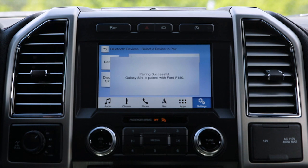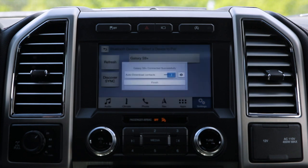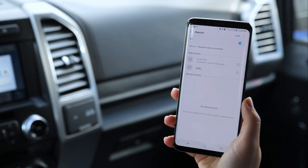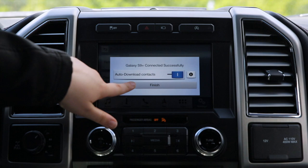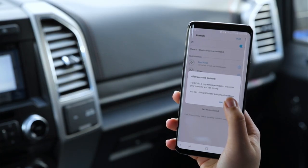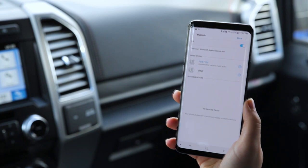For your safety, please stay alert to changing road conditions and use SYNC's voice-activated features while your vehicle is in motion. I'm going to allow it access to messages, allow it auto-download contacts, and click Finish on the touchscreen. I'm going to click Allow on the phone. And we're paired.